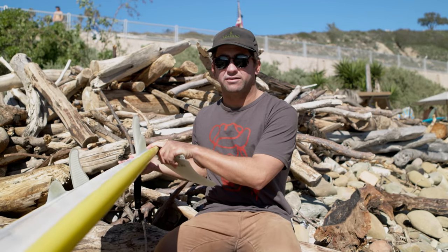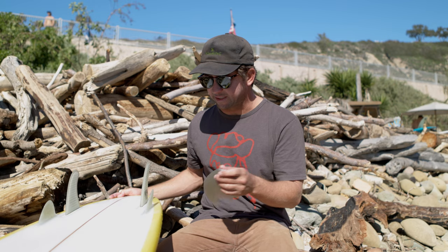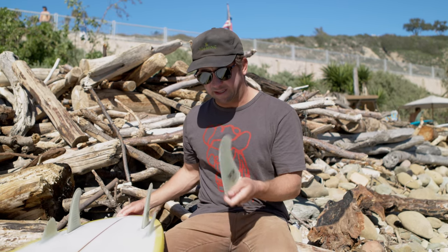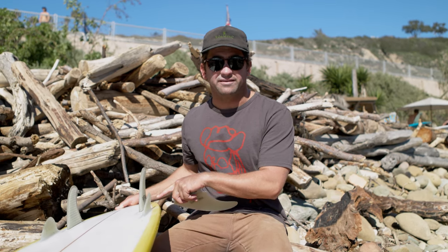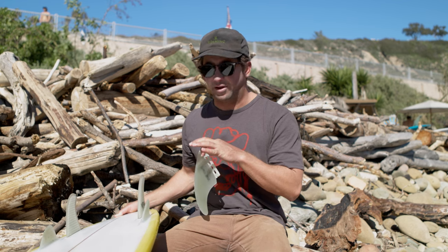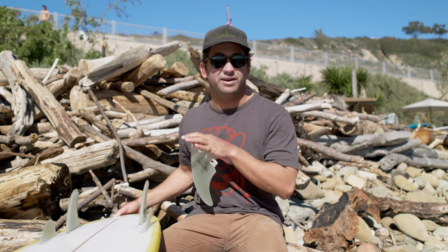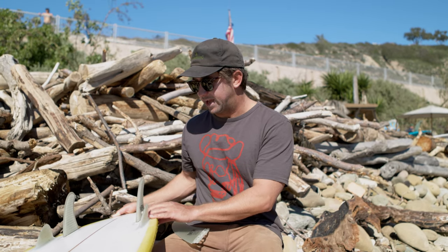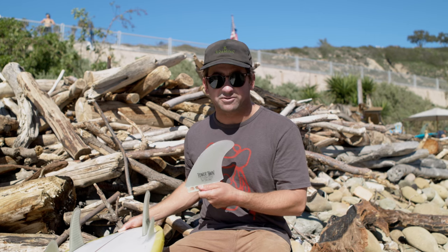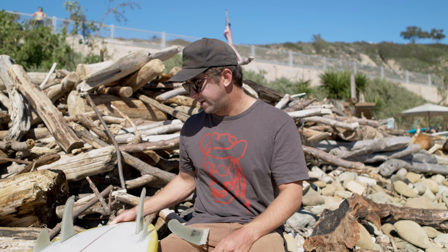Just got out of the water riding the Roots Twin and the Power Twin. A couple things that I like about both of them: the Power Twin was definitely drivier on the bigger stuff and in the flats generated speed really well. The Roots Twin was better on the smaller waves, more maneuverable, and a little bit easier to do what I want with the tail when I got on the rail. So yeah, for the small waves today I kind of like the Roots Twin, and for the bigger stuff the Power Twin was a lot drivier and faster. Both good in different ways. Peace.